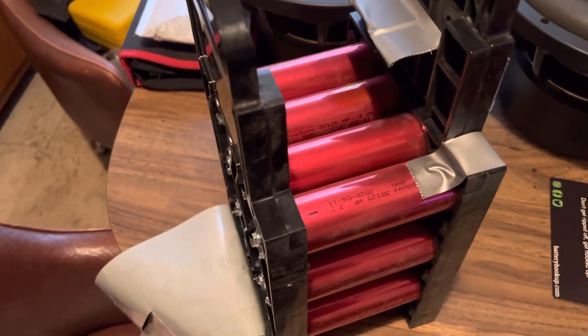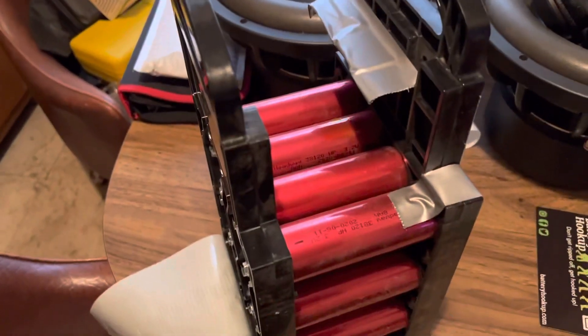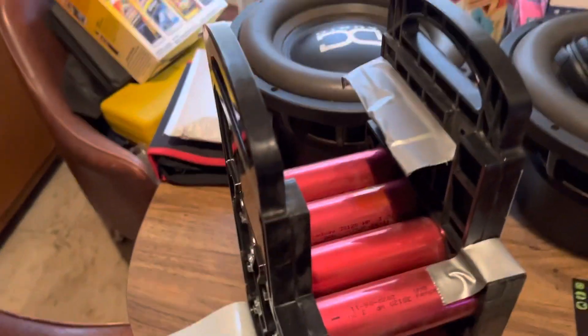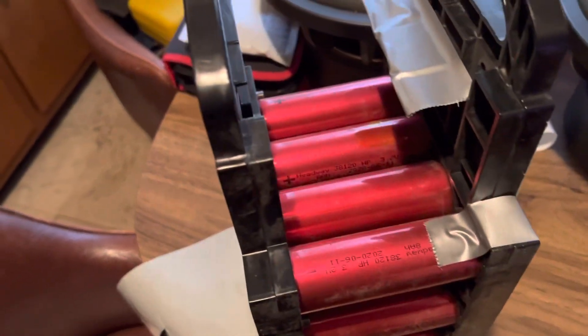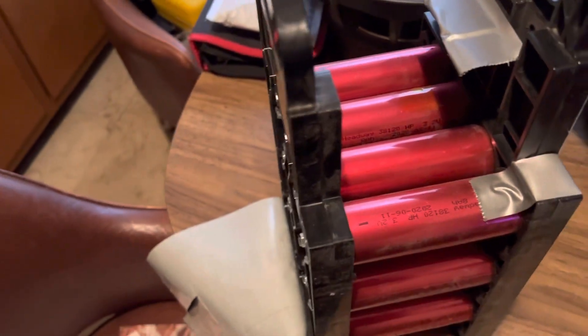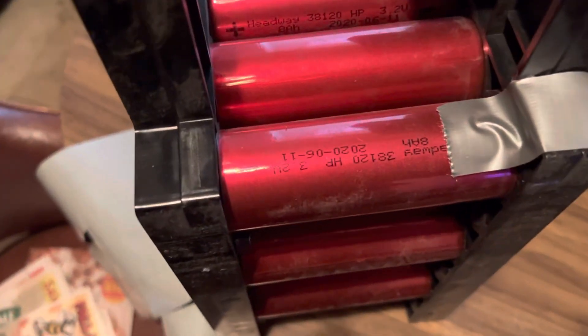Getting ready to get this all hooked up in the car, and I'm gonna be eliminating all three of my big batteries. Like I said before, all three of my batteries will be going. Man, we're excited — it's gonna be a game changer. They're all like eight amp hours apiece.